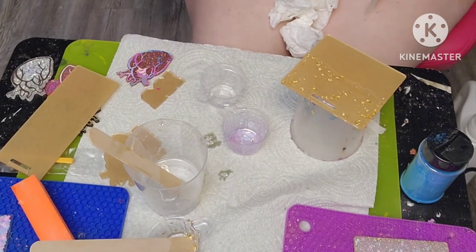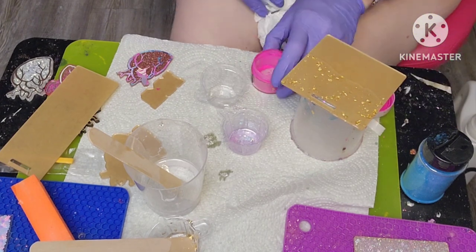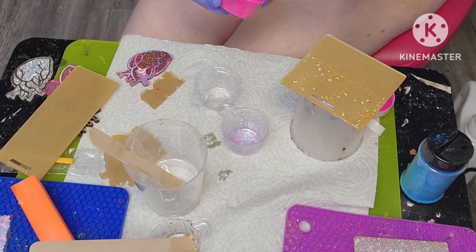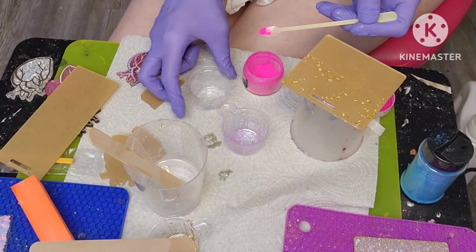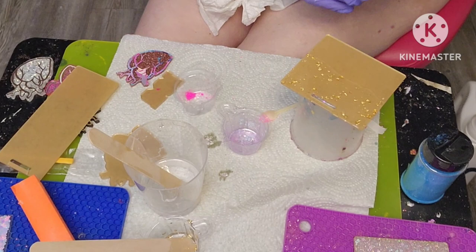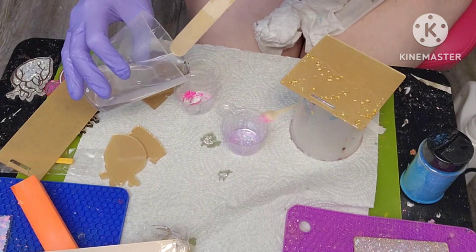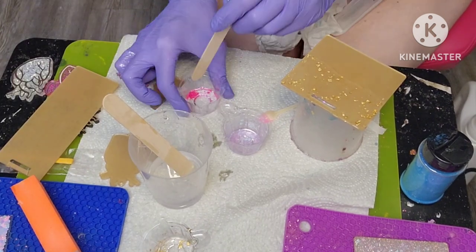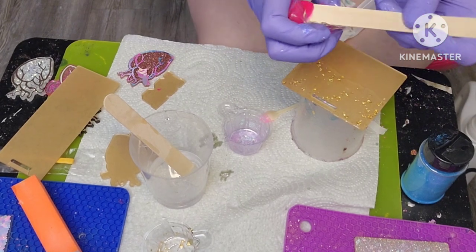Now I'll get my pink ready. I'm going to use this Poppin' Pink from Stardust Micas. You don't need much of that at all, and then we're going to put this on the bottom half.